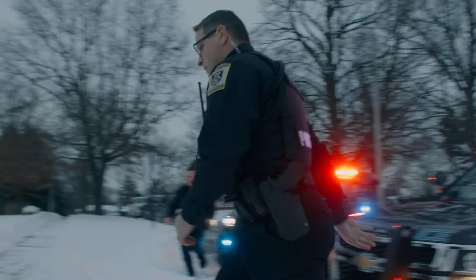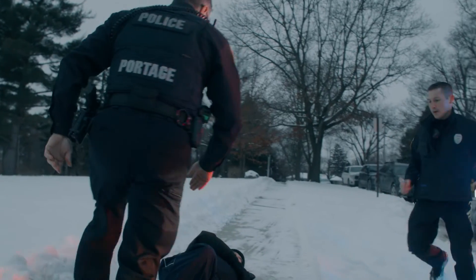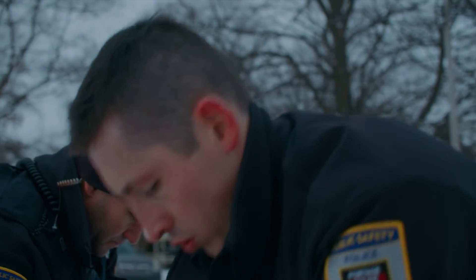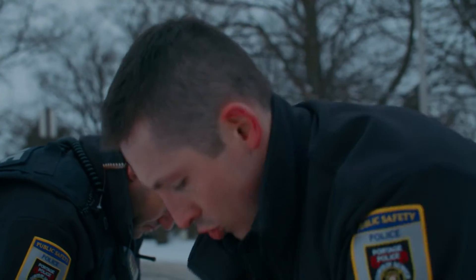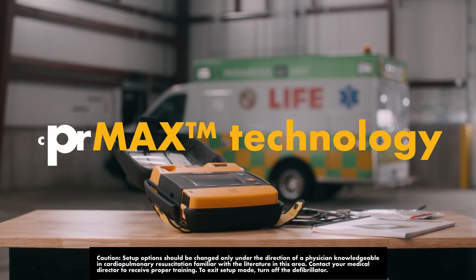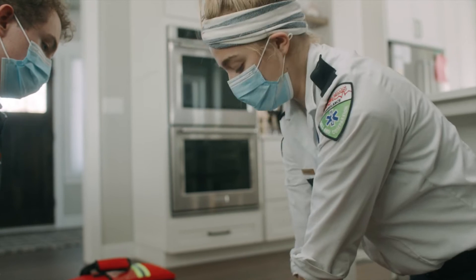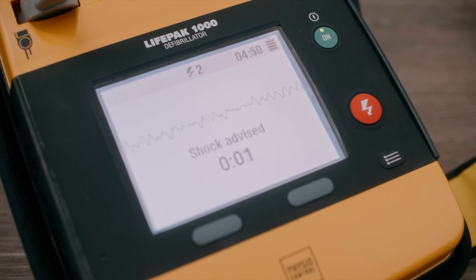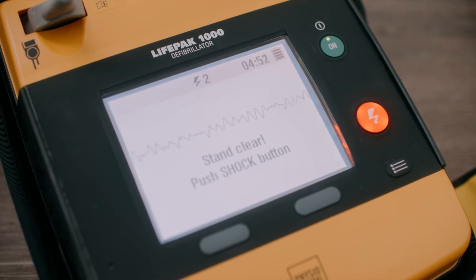As a primary caregiver during a cardiac emergency, your goal is to maximize the amount of high-quality CPR administered during treatment. CPR Max technology is designed to allow resuscitation protocols to maximize the quantity of CPR administered during treatment with an AED.